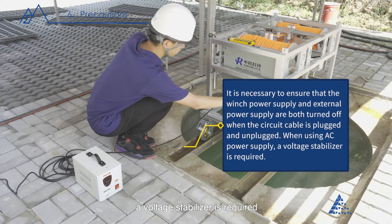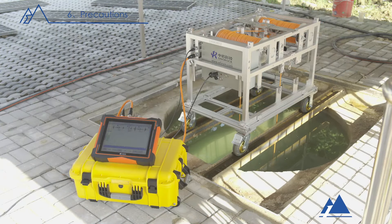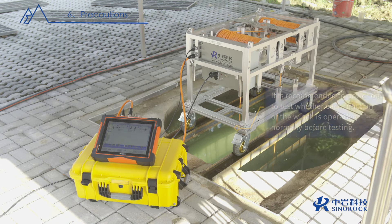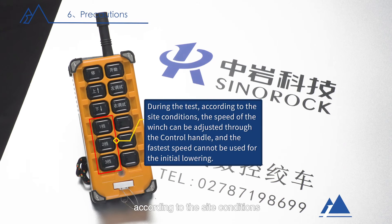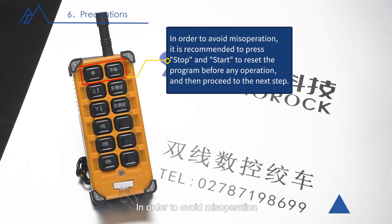When using AC power supply, a voltage stabilizer is required. Do not move the winch during testing. It is recommended to power on and test whether each function of the winch is operating normally before testing. During the test, the speed of the winch can be adjusted through the control handle according to site conditions, and the fastest speed cannot be used for the initial lowering. To avoid misoperation, it is recommended to press stop and start to reset the program before any operation, then proceed to the next step.